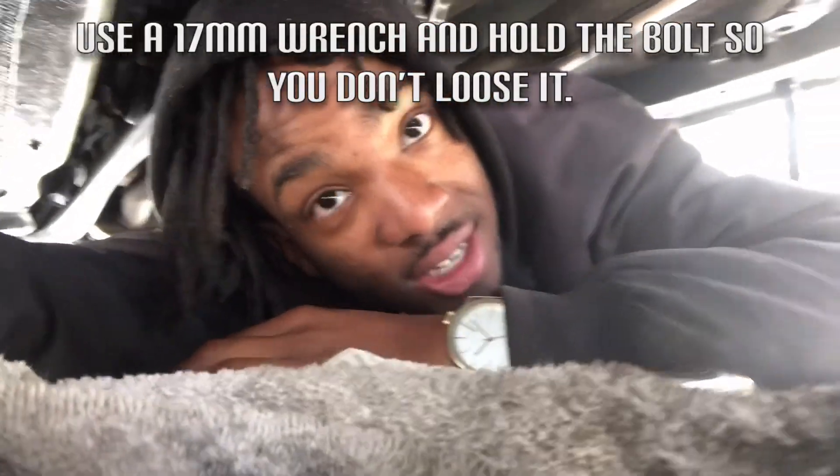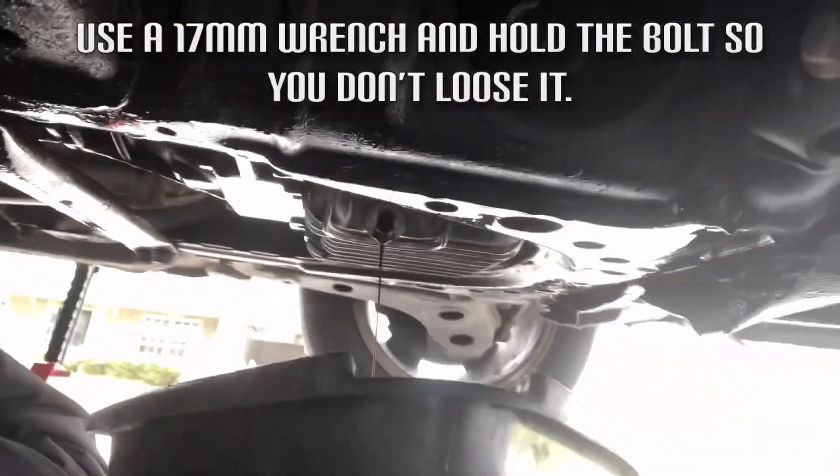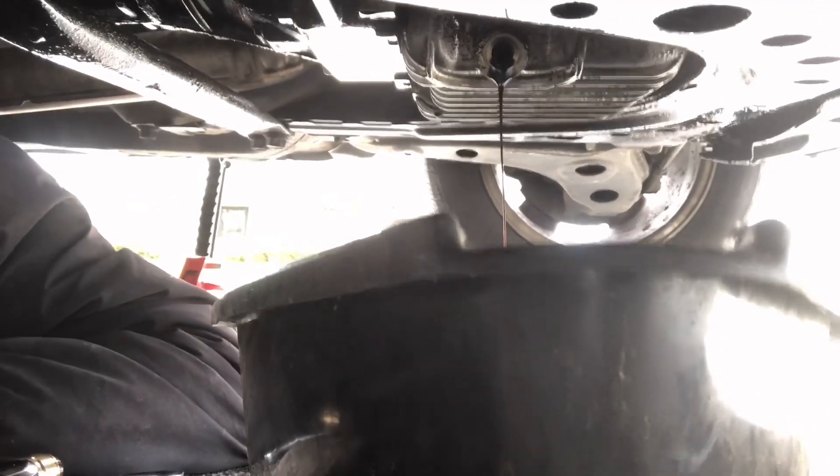Unfortunately I wasn't able to get it on camera — the guys that let me use the tool finished with their job and had to go, so I hurried up to get it. But as you can see, it's draining right now — it's almost out. I'm just trying to get it to the point where it's dripping so I know it's almost finished. Once we do that I can return the tool and we can be on our way to finishing this oil change. The oil was super dark, but now it's clearing up — I'm guessing the oil I put in previously is finally coming out with it.